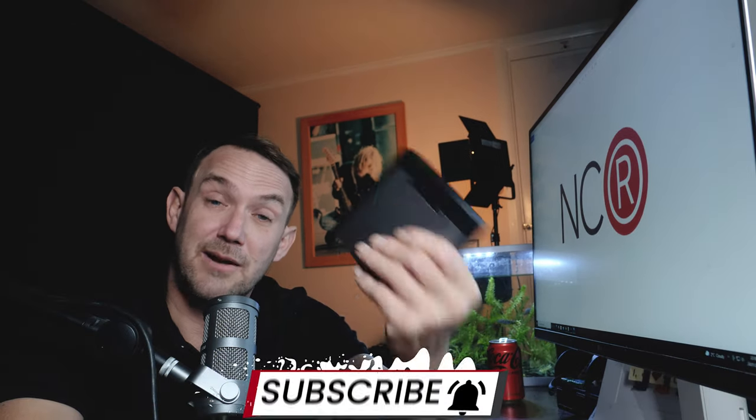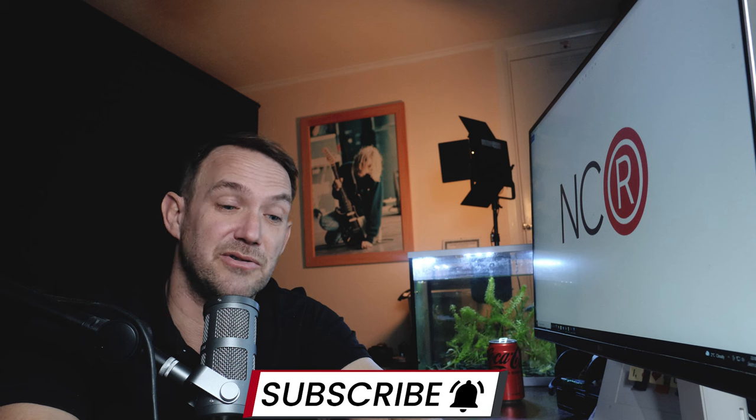Thank you to Pixel for sending me the LarkX to review. I do hope you found this useful — if you have, please give it a thumbs up. Even a thumbs down helps the algorithm, but I'd rather a thumbs up if you can. If you're not already, please do consider subscribing to my channel for more gear reviews, Premiere Pro tutorials, and anything filmmaking really. If you have any questions regarding this, leave them in the comments below — I'll read and reply to every comment. So yeah, there's the Pixel LarkX, and I'll catch you in the next video.